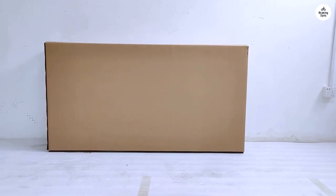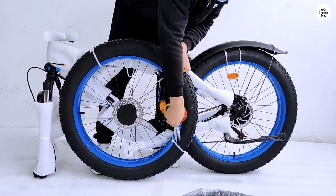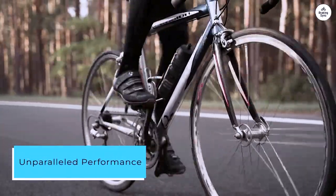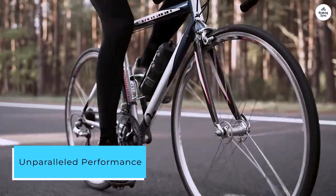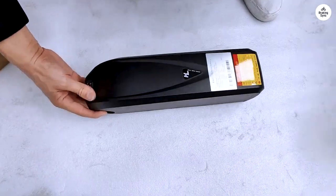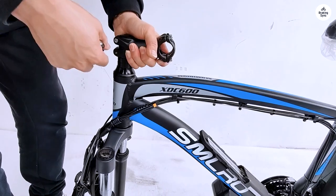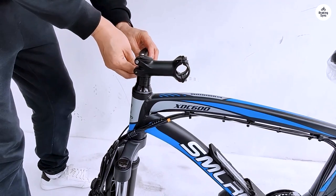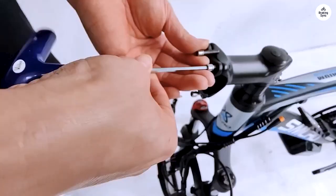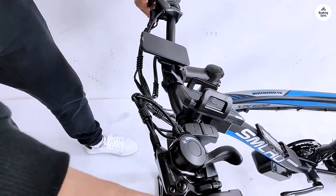I've taken this beast through a variety of terrains, and it has consistently exceeded my expectations. Here's why the SMLRO XDC-600 deserves a spot in your garage. The heart of the XDC-600 is its powerful dual 1000W motor — whether you're climbing steep hills or cruising on flat surfaces, it provides a seamless boost that makes pedaling feel almost effortless. The 48V 22.4Ah battery offers impressive range, and I easily get around 50-60 miles on a single charge, depending on terrain and riding conditions.